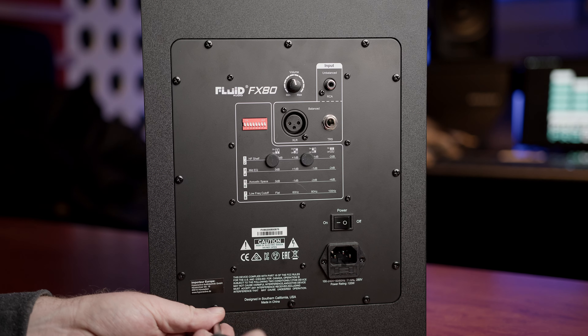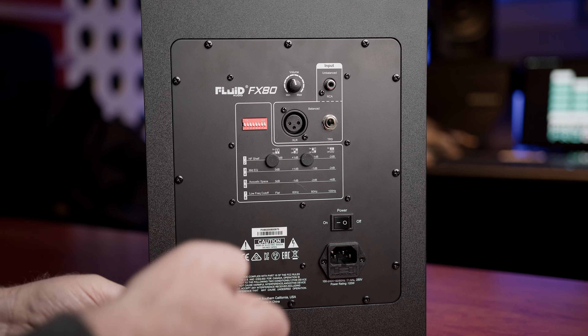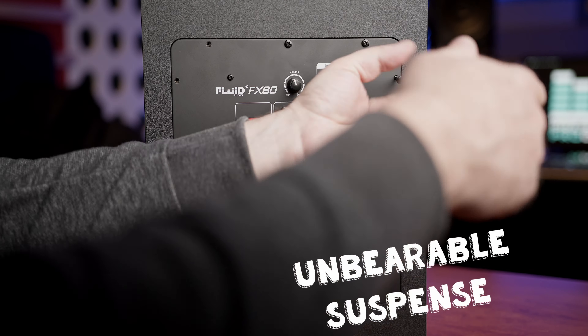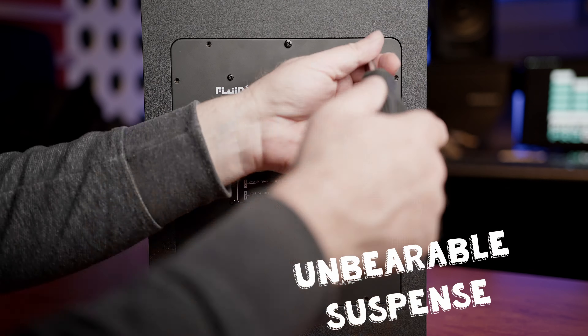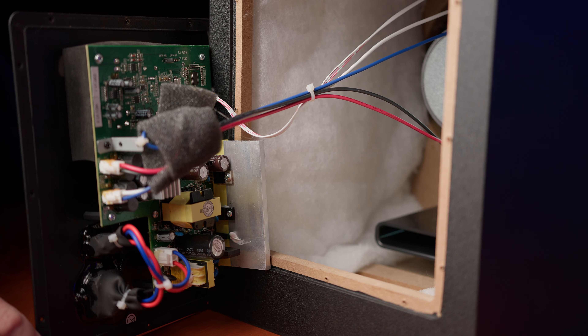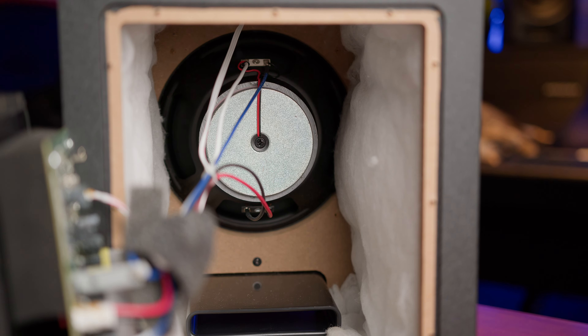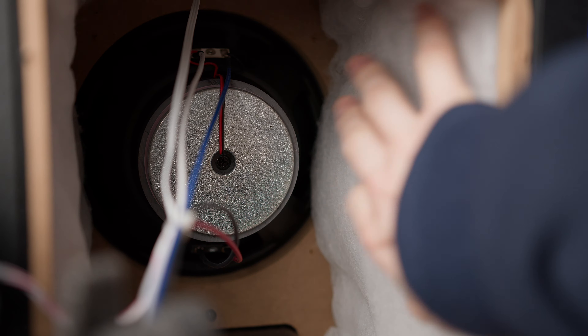As I take the back off the Fluid FX80, I'm expecting to see a weedy Class D amplifier with a just-about good enough power supply in an unbraced thin MDF box with a speaker assembly screwed onto a cheap moulded ABS ringy front panel. What I actually find is a substantial Class D amplifier with an okay power supply in a thin MDF box that's braced well enough not to warrant me adding any more. And what's this? An MDF front panel holding the drivers — this would explain a distinct lack of ring and less boxiness when tapping the cabinets compared to the T8V and LP8. I don't feel the need to modify these cabinets at all.